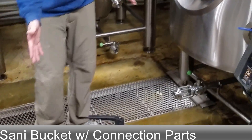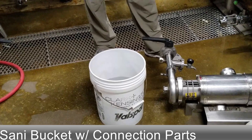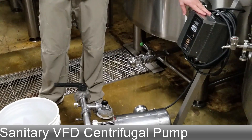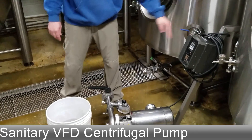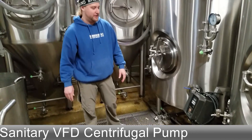You're going to want a sanitizing bucket with all your clamps and gaskets sitting in there. Also, you'll need a variable frequency drive pump — this is a way you can slow down the impeller and do a nice smooth transfer rather than throttling the discharge of the pump to slow it down.